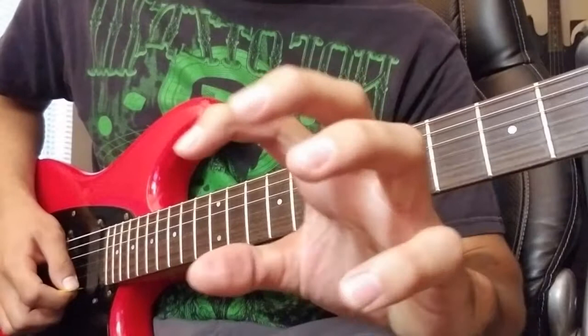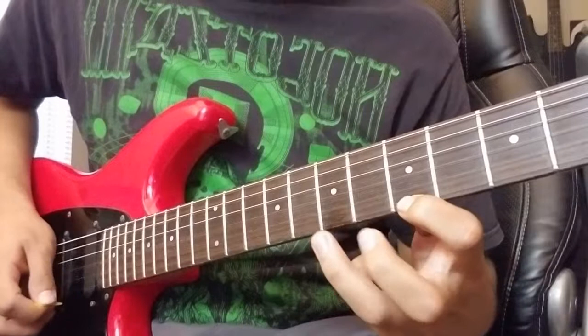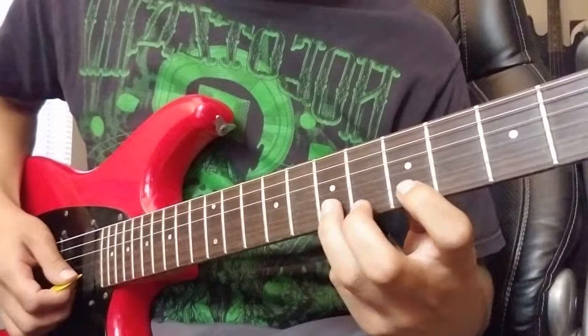Keep your finger curved and stiff — kind of like you're doing the claw — so you have all your muscles flexed. That way you don't bend at the knuckle when you hammer on that second note.